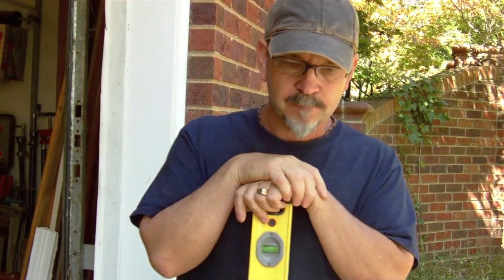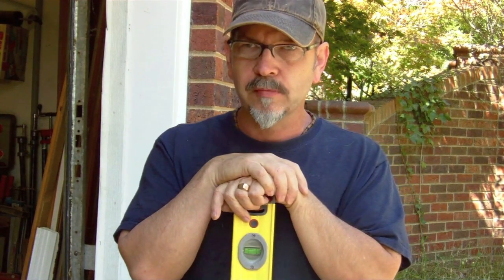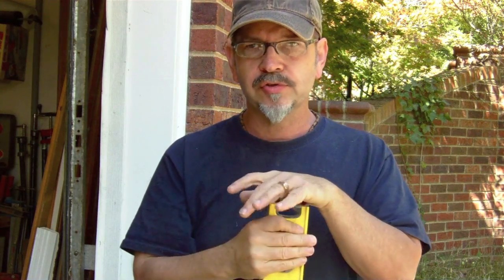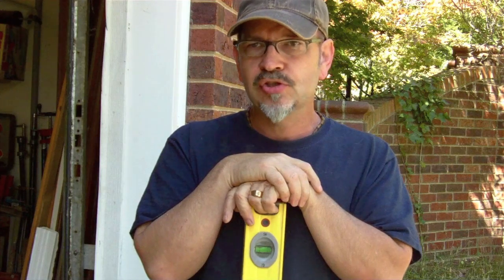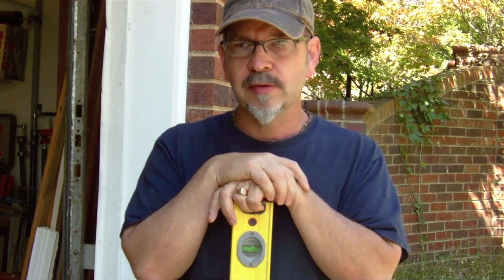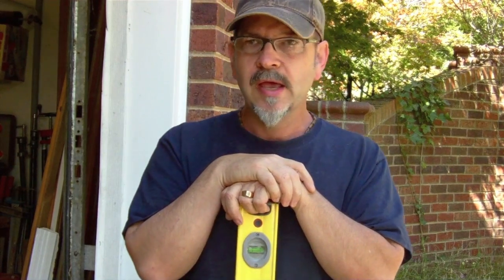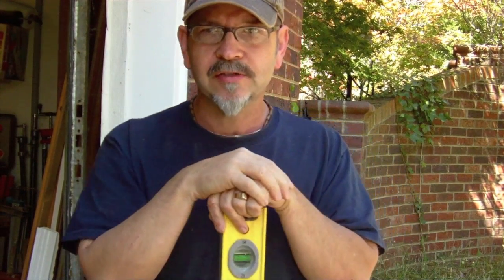That's basically how you check the vials on a level. Years ago we used to drop levels off at the lumber yard and they would send them out to get the vials reset or replaced. Nowadays everything is so cheap with all these imported items that it's actually cheaper to buy a new level than to have one or two vials replaced. That's kind of a pity that we've turned into a throwaway society — but I'll leave you with that thought and I'll see you on the next video.